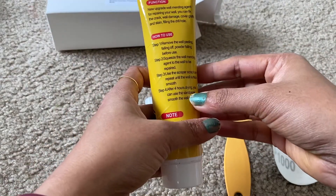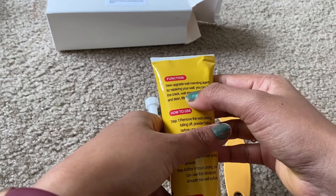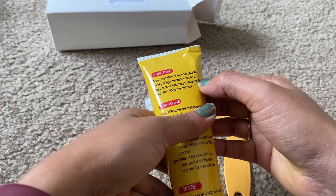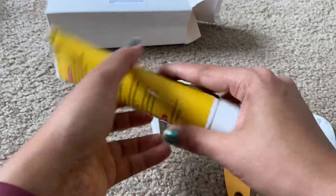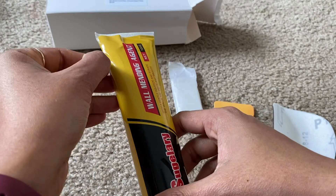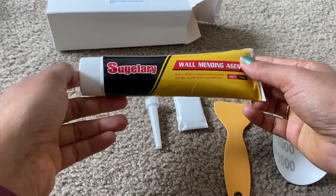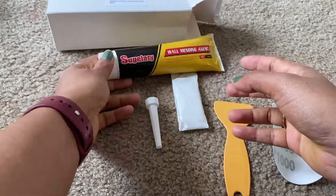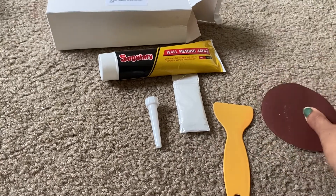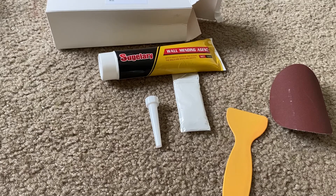This product is used to repair your wall — you can fix cracks, wall damage, cover graffiti and stains, and fill drill holes. It can also help cover stains, which is useful in houses with kids. So to recap: you get the gloves, the scraper, the sandpaper, and the cream paste. That's it guys, thank you so much!